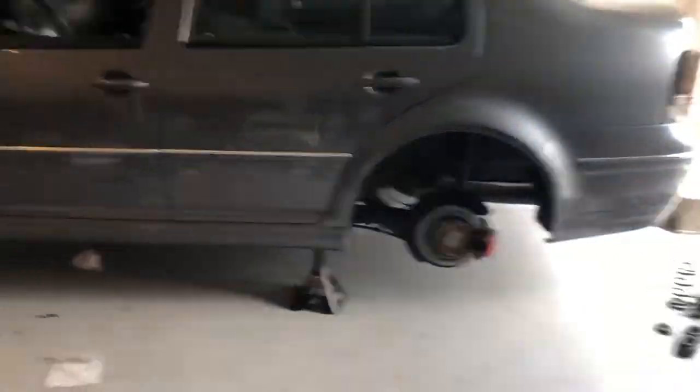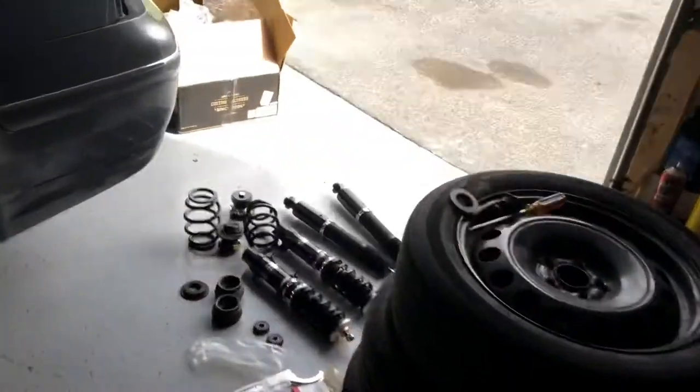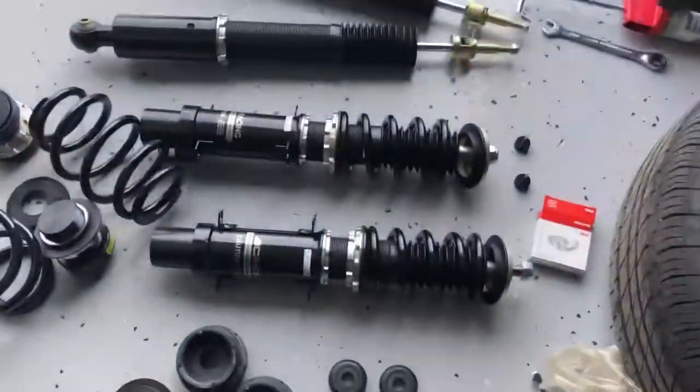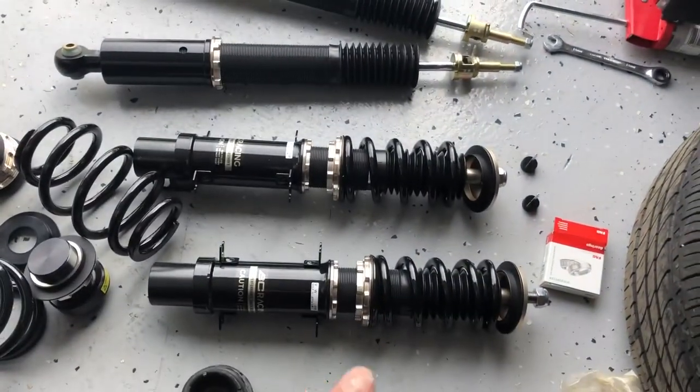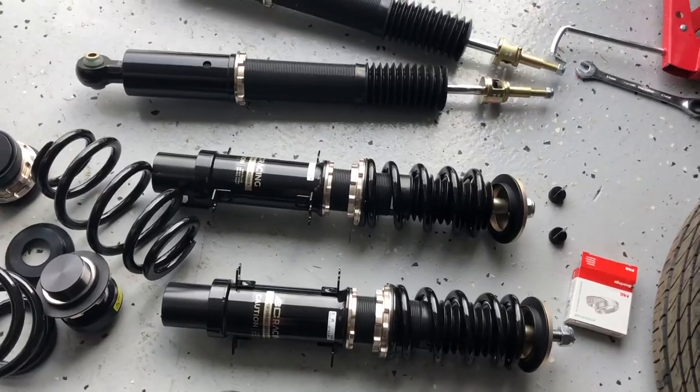So we got Anthony's car up on all fours. Here are the coilovers — the BC extreme lows. We're gonna toss them in exactly how they come and then adjust once we see how it looks on the car. We're just gonna start diving right into it, starting with the rear first and then do the fronts.